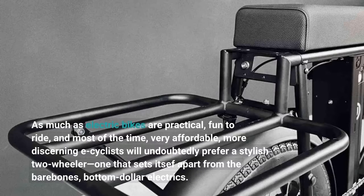As much as electric bikes are practical, fun to ride, and most of the time very affordable, more discerning e-cyclists will undoubtedly prefer a stylish two-wheeler — one that sets itself apart from the barebones, bottom-dollar electrics.